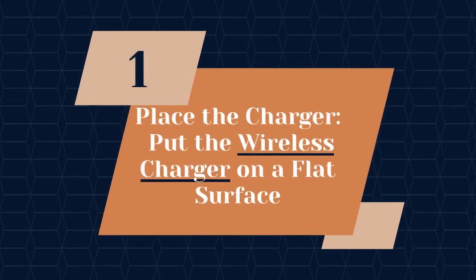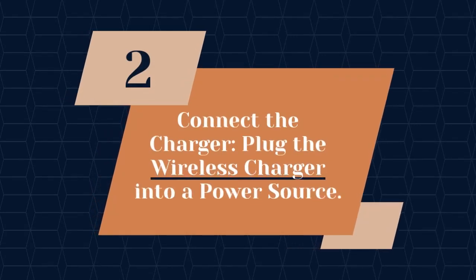The MagSafe charger is designed for the iPhone 8 and later models, including the iPhone SE, second generation. To use a wireless charger with your iPhone, follow these general steps. Place the charger on a flat surface.